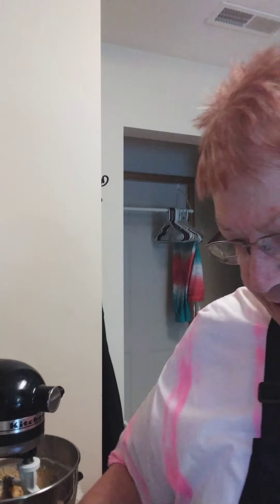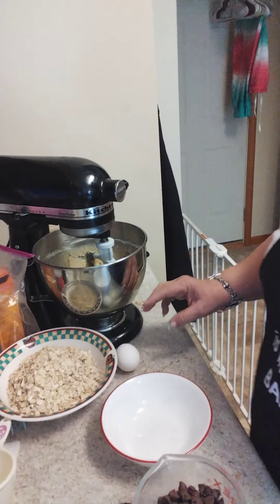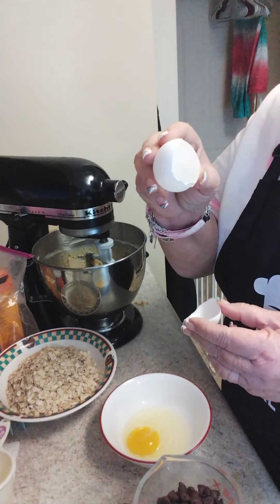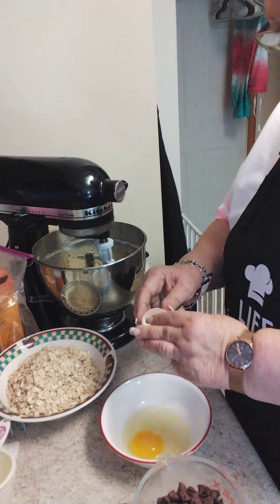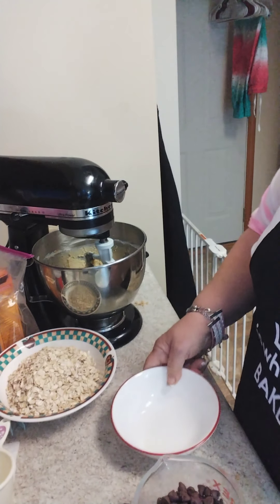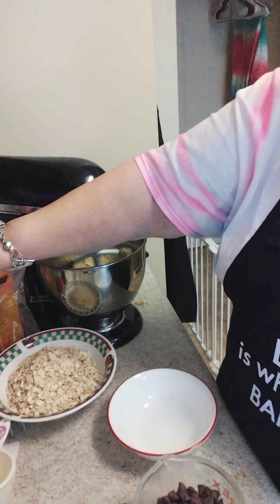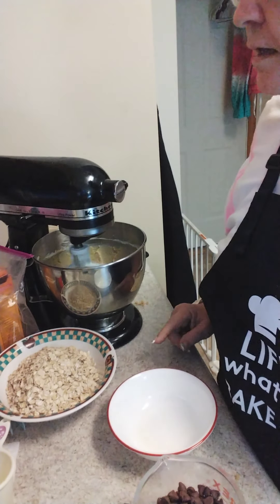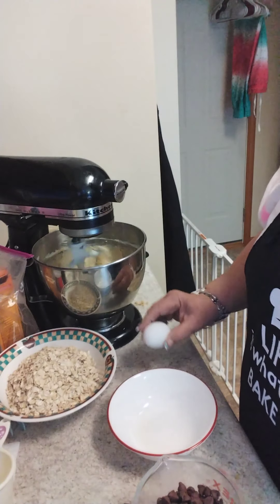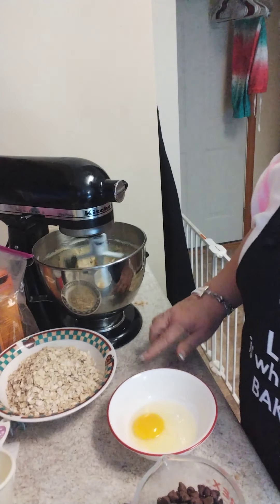Now we're going to add our eggs — it calls for two eggs. I didn't get any shells in it, but if you do, stick your eggshell down in there close to it and it's almost like a magnet — it'll draw itself to that lining in your egg. There's the first egg. A teaspoon of vanilla — that's what I thought — and our second egg goes in. No eggshell in that one either.